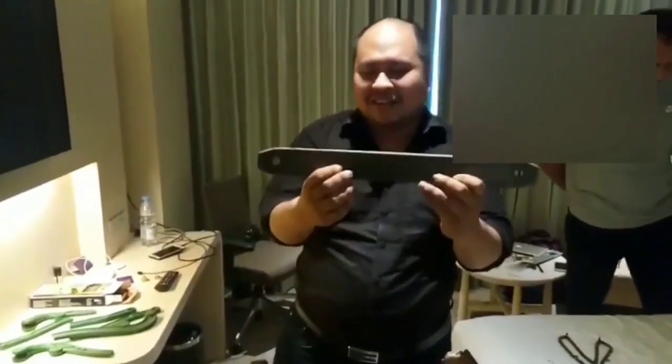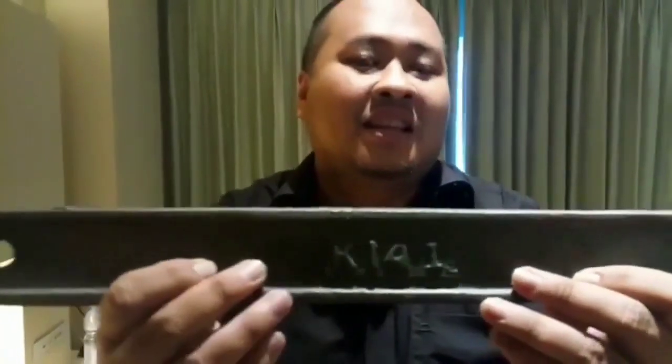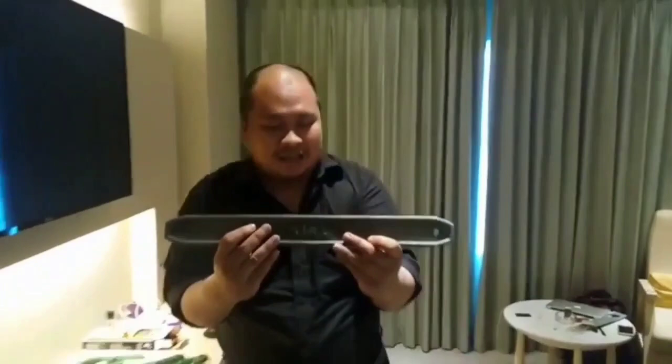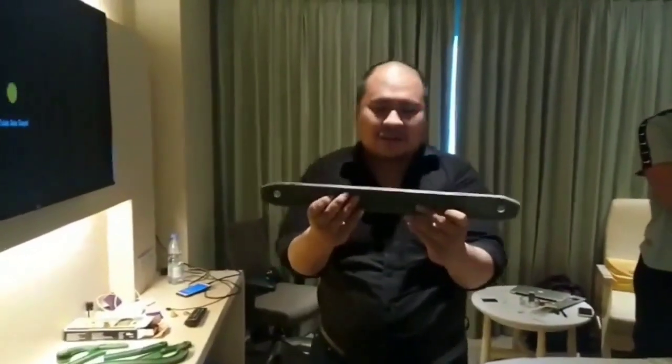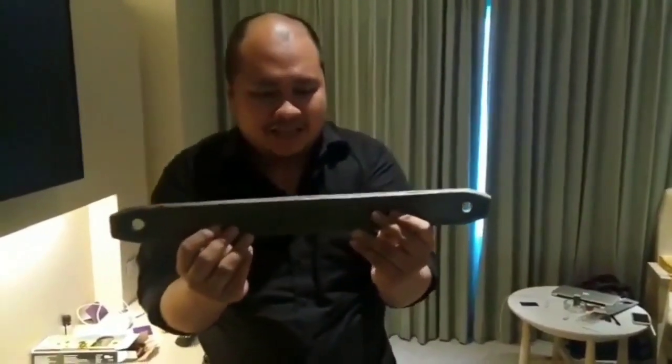Sekarang kita akan belajar pada pakai K14. K14. Ini katanya pelat baja dan kondensi katanya lebih keras walaupun kelihatannya lebih sederhana dari yang R4 tadi.